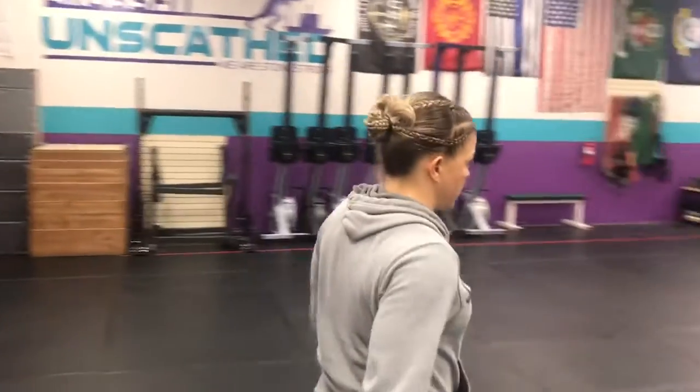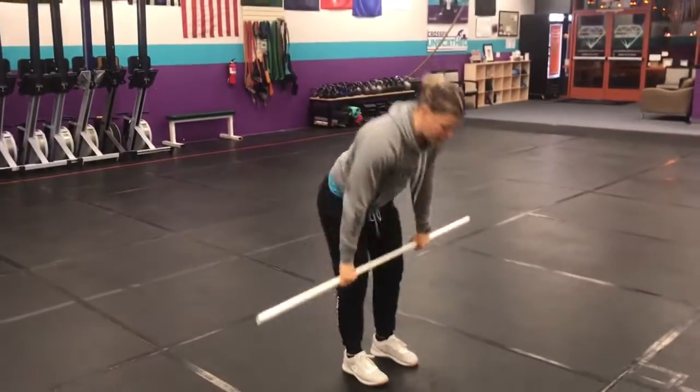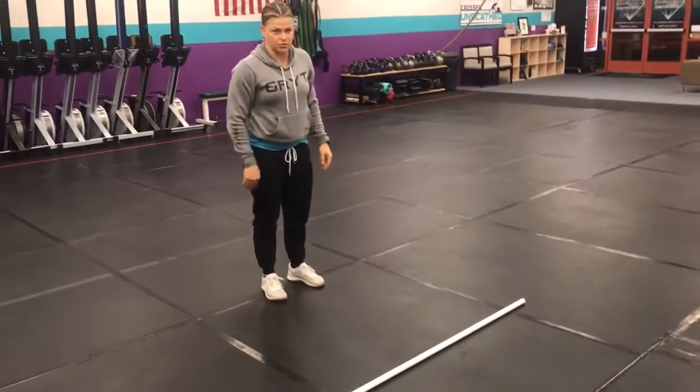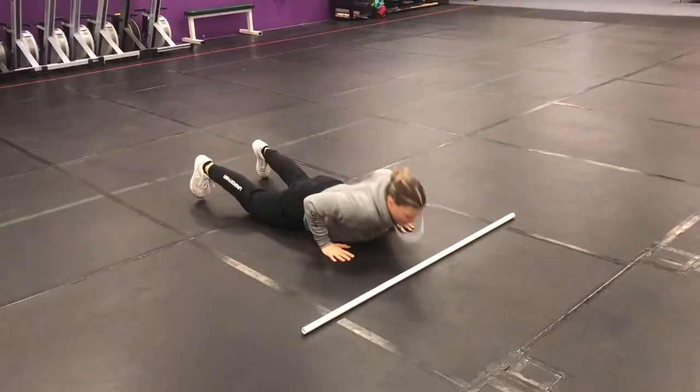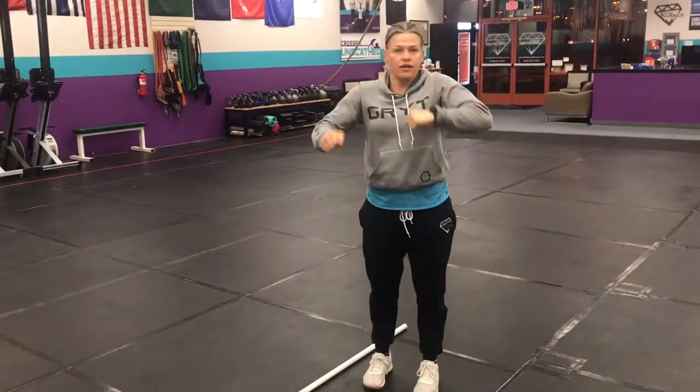So this is what it looks like. Deadlifts from here all the way up — nine deadlifts. Then bar-facing burpees: face your bar, burpee, two-foot jump over. And then bike your little heart out. See you guys tomorrow.